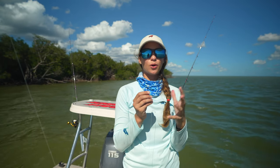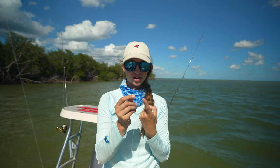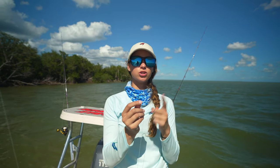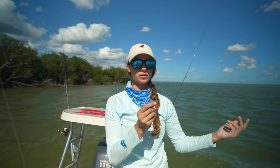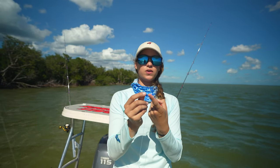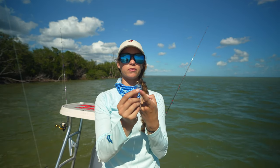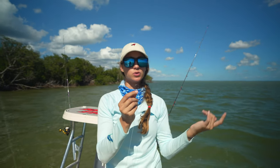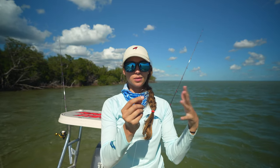Now that our well is loaded with bait, let's talk about the rig. We're going to start with the hook — I'm using a size 4/0 circle hook. The size of your hook matters based on the size of your bait, so always have a variety. We have size 1/0s all the way up to 6/0s with us at all times. The finger mullet we were catching this morning will be perfect for this 4/0. If they were bigger, I'd bump it up to a 6/0; smaller, maybe go to a 3/0.